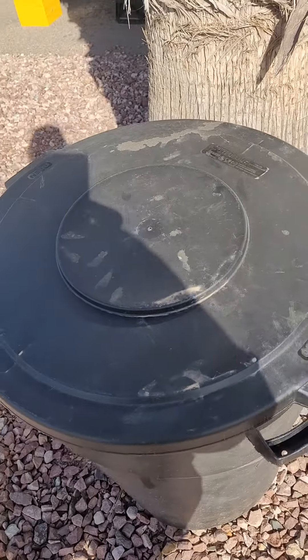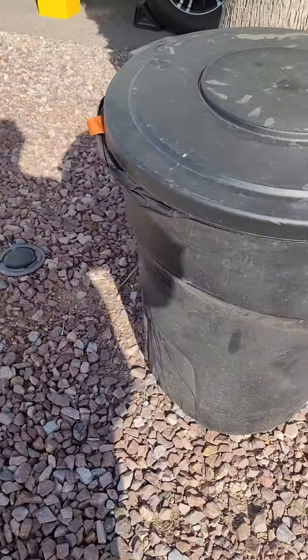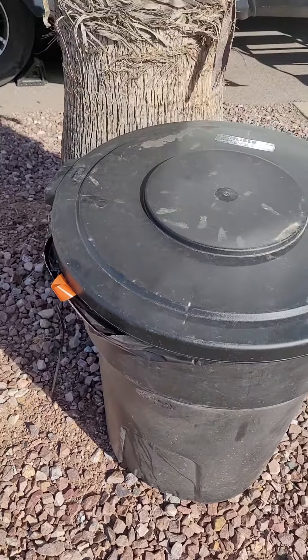You can see right up here it says Carlisle. It's a nice lid and like I said, right now it's just on a typical everyday Rubbermaid trash can. We like it.